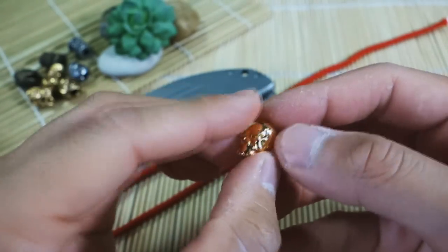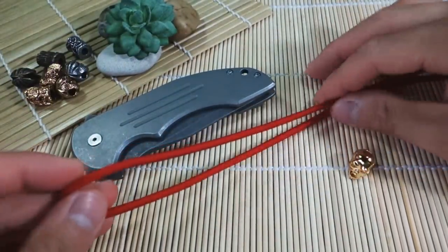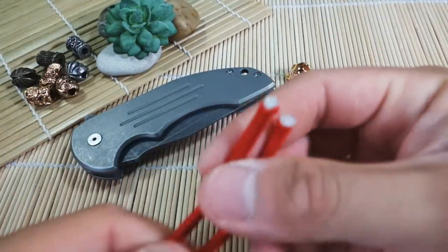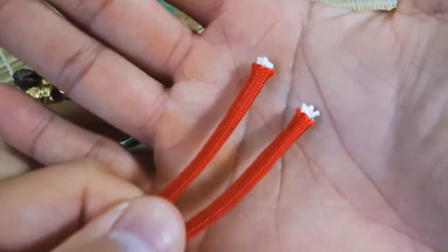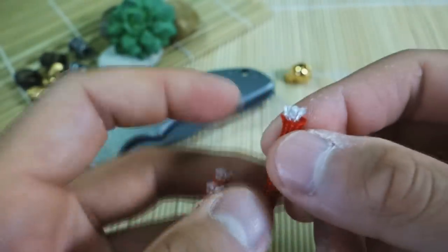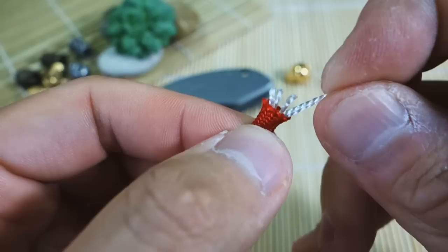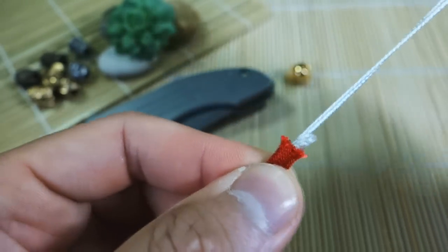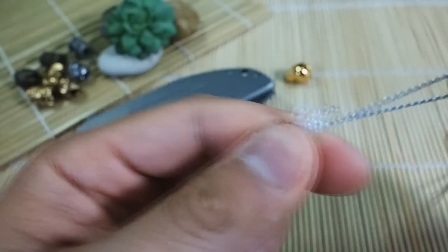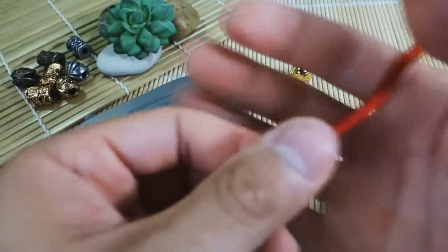Now before we begin, the diameter hole on these beads is wide enough for two strands of 550 paracord, however it's a pretty snug fit. So to make things easier on getting the paracord through the lanyard bead, I'm actually going to remove a couple of the inner strands of my paracord. What you want to do is snip off the ends of your paracord so you can get at the innards. I'm going to grab just a couple of the inner strands — there's one, two — and just pull them out. Make sure you don't pull all of it out.